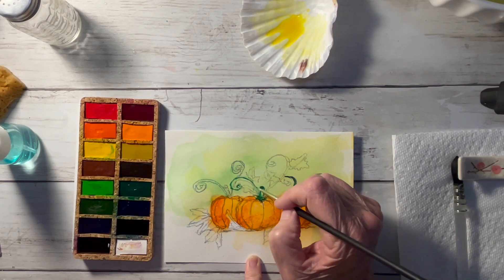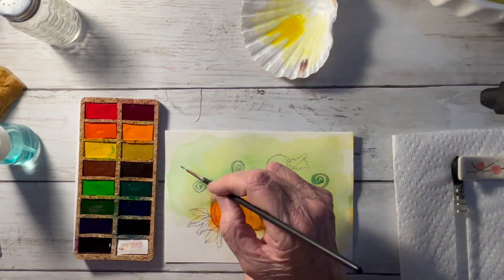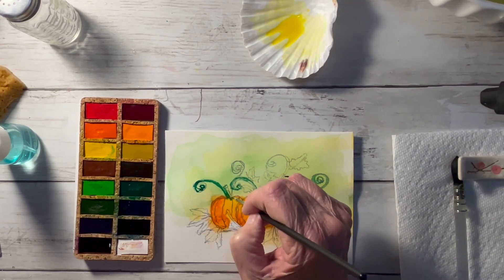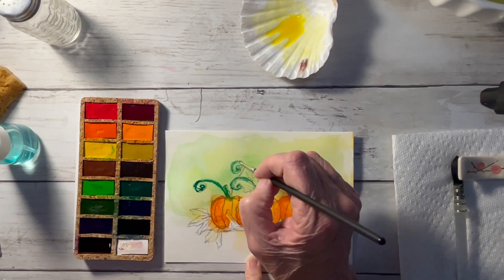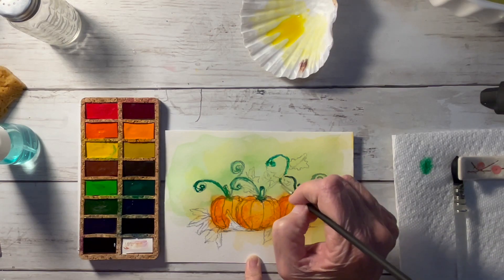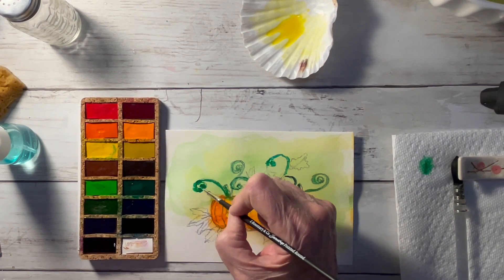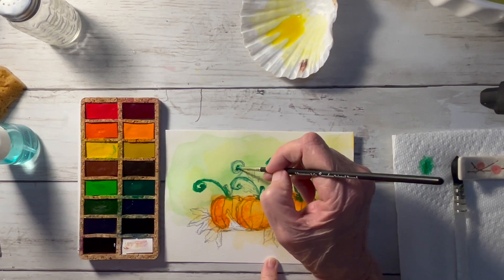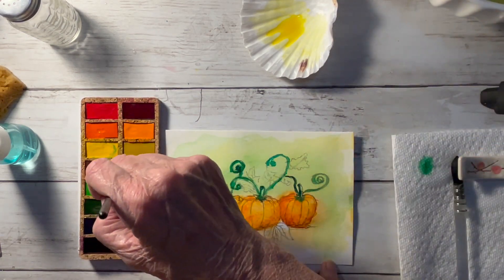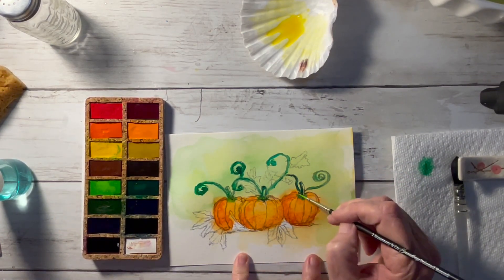Everything's done in layers, so you always want to let one dry before you move on to the next. I like the heat gun because I can do it pretty quickly. This Viviva palette has 16 colors — you have your reds, blues, yellows, greens, violets, and it even has a white, so it's pretty easy to use all in one go. It's great for outdoor plein air paintings; today I'm in the studio.